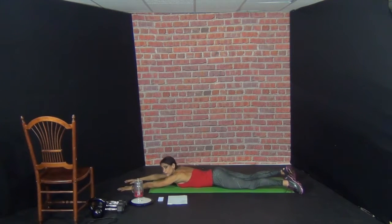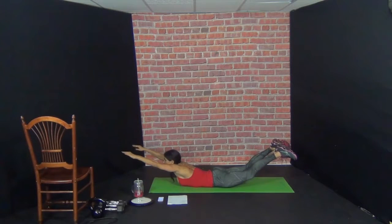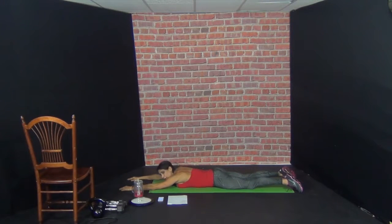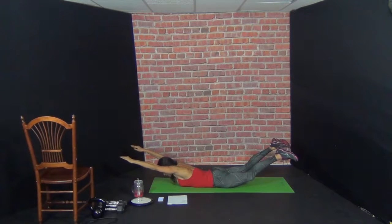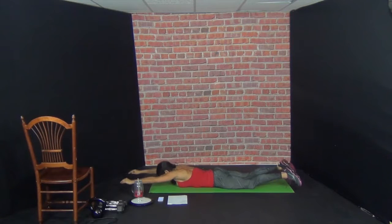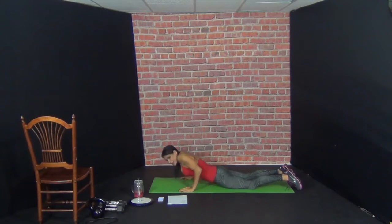Try and hold up there and squeeze for a second. You want to press your pelvis into the floor. Ready? Lift up your knees. 1 — two — three — drop. 2 — three. 3 — two — three. 4 — two — three. 5 — two — three. 6 — two — three.